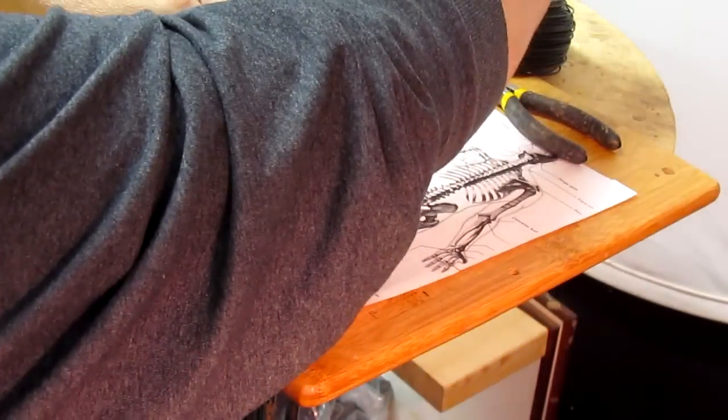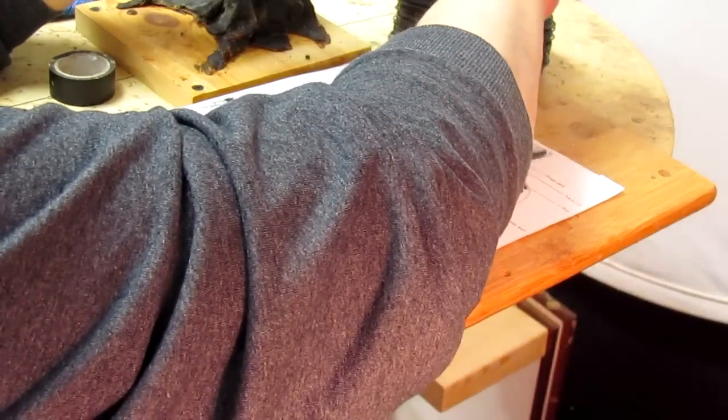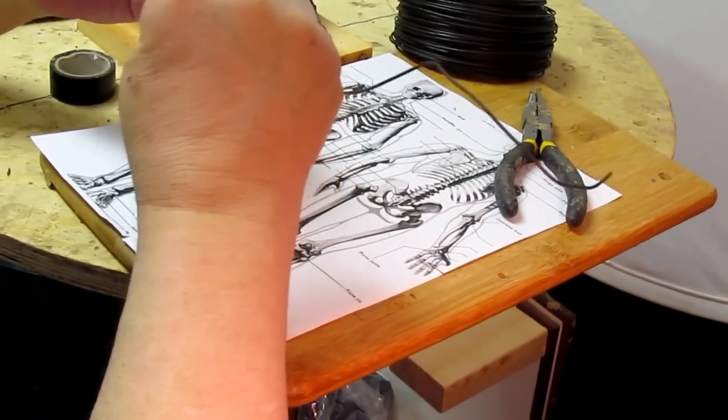Now is when you want to make your armature. The only reason I'm making an armature — I don't really need to with wax — is because I figured it would be a good opportunity to show you how to make an armature.